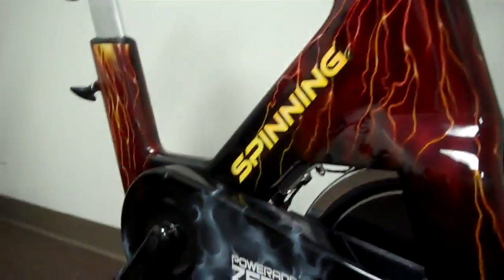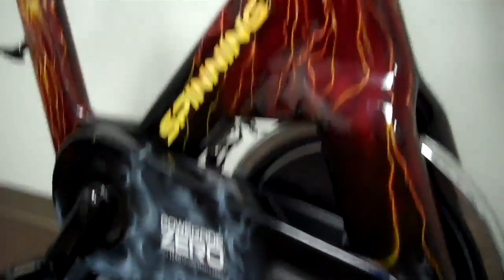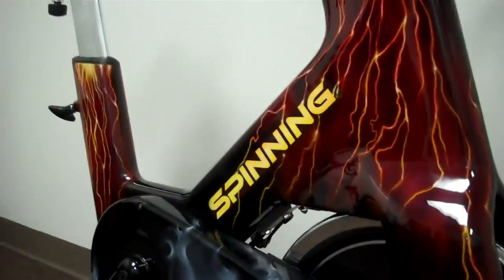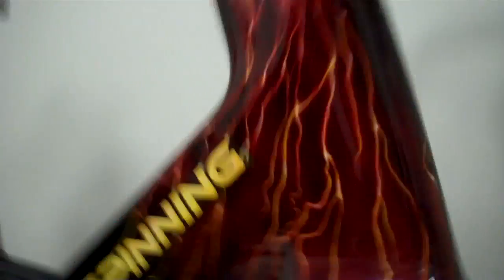Music, techniques, camaraderie — there's no event like it anywhere else in the world. You can check that out at spinning.com. There's your sneak peek at the Josh Taylor Force Bike.